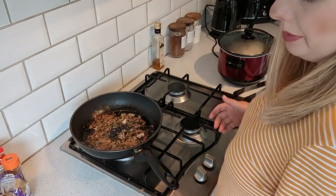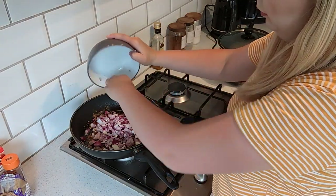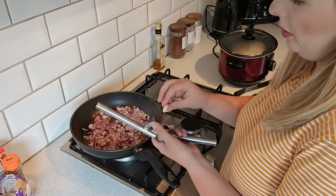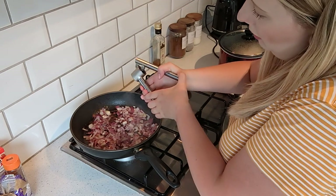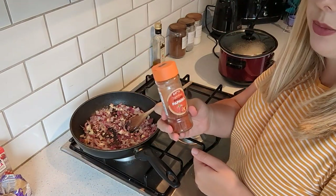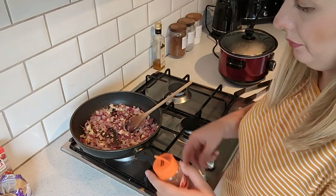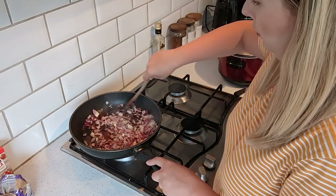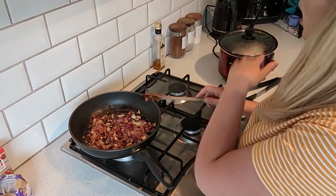Now cook off the onions for five minutes until they're soft. Once your onion is fried, add your garlic in — I'm just putting it through a garlic crusher. Leave that cooking together for about a minute, then add the onion and garlic mixture into your slow cooker.